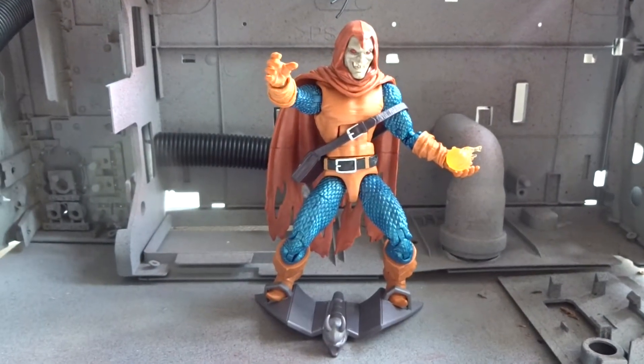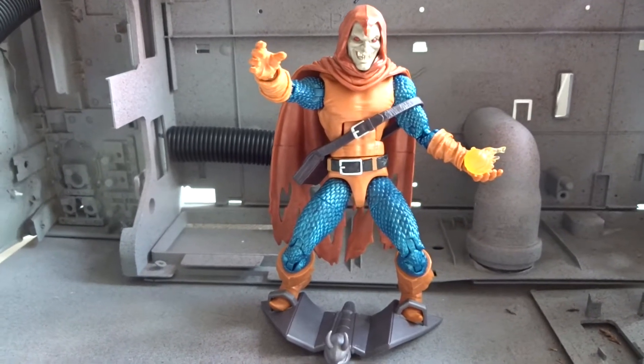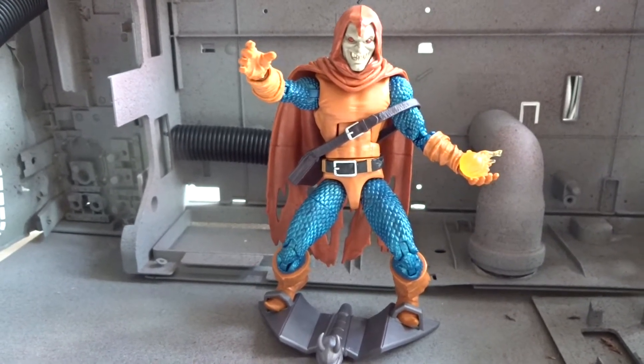Then in translucent orange or red, a firebomb, and finally the head for the Build-A-Figure. Here we have Hobgoblin on his glider, and it would have been cool to have a figure stand or something to get him in the air.